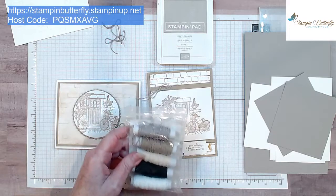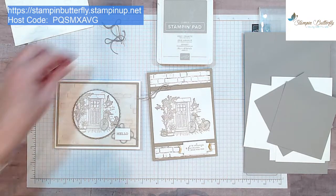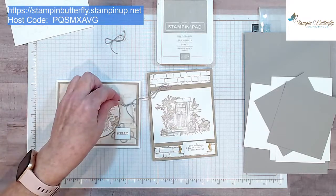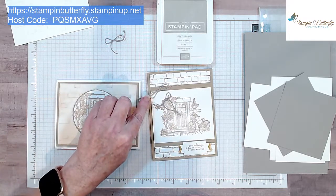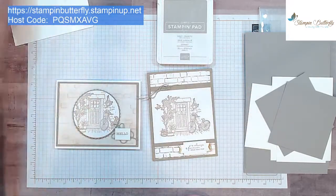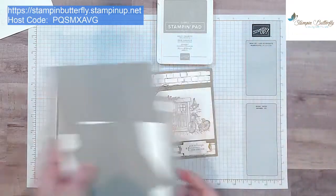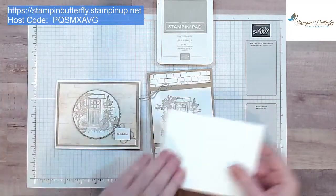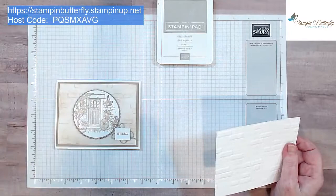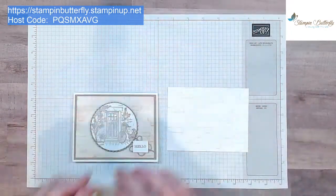I like to use twine because it doesn't make your card too lumpy for mailing. I made a few little bows — the twine is more Crumb Cake colored on that card, but this will match for these. We're going to start with our blending brush first, so we'll ink that up and then we'll emboss the next one using the folder.